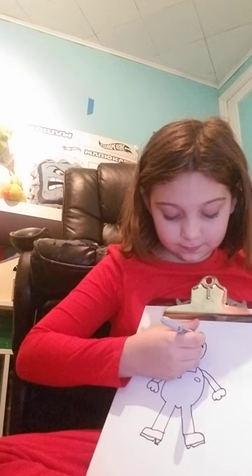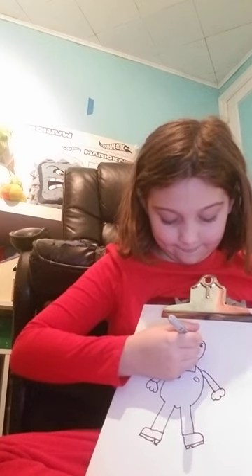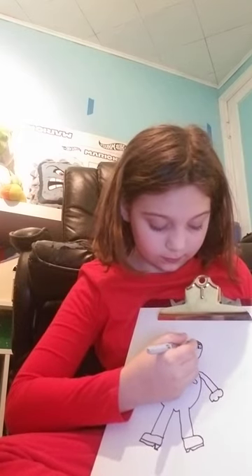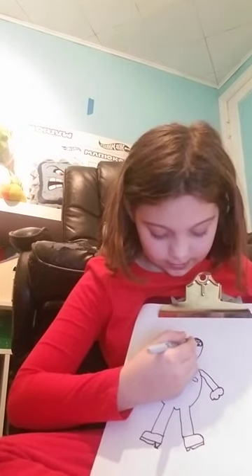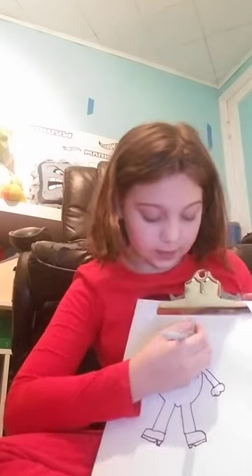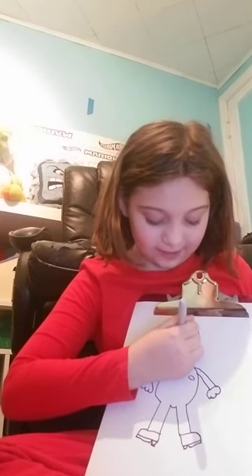Then make the bushy eyebrows. Then make his hair. Then do this — this will make his hat.